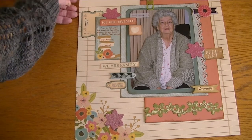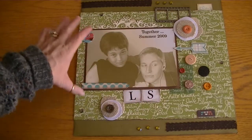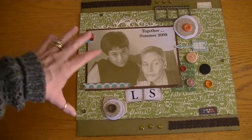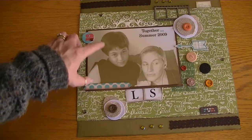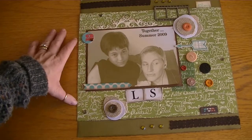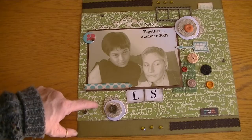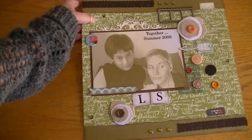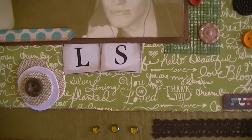That was the first layout I completed, and then I did this one. This is an old photo of my boys Logan and Spencer. Spencer was 19 at the time and he had moved out, and this is one of the first times he had come back for a visit. I loved the picture and I had printed it out in a sepia tone but it seems to have a greenish tone also to it. I used this background paper from the collection — it's really pretty because it says different things in the background like 'love,' 'bloom,' 'hello beautiful,' 'you are my sunshine,' 'thank you,' 'you are loved.'